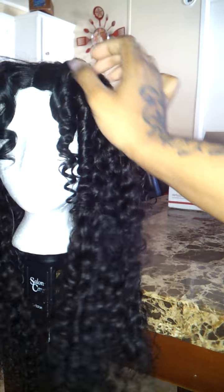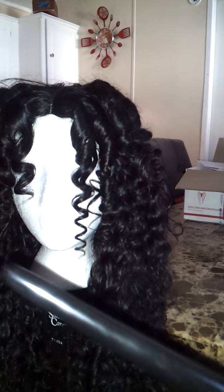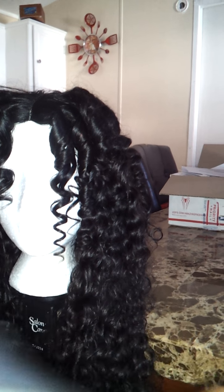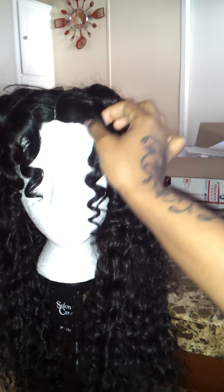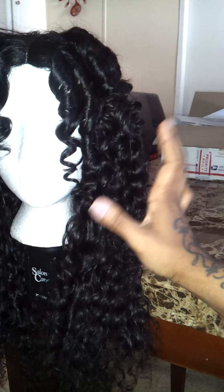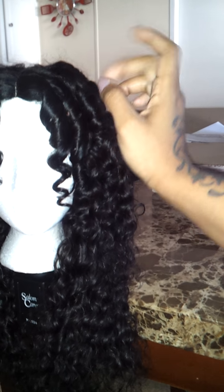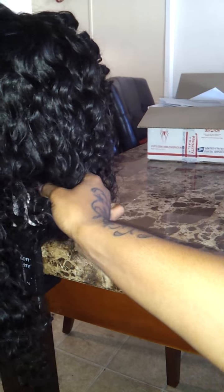The closure actually came straight, but I took my winding curl, which is red by Kiss. I'm not sure the size, but I took my winding curl and I curled the closure. I know the curls don't really match the hair, but by the time I walk outside — I live in Pensacola, Florida — so this weather will help the curls fall just the way I need it to.